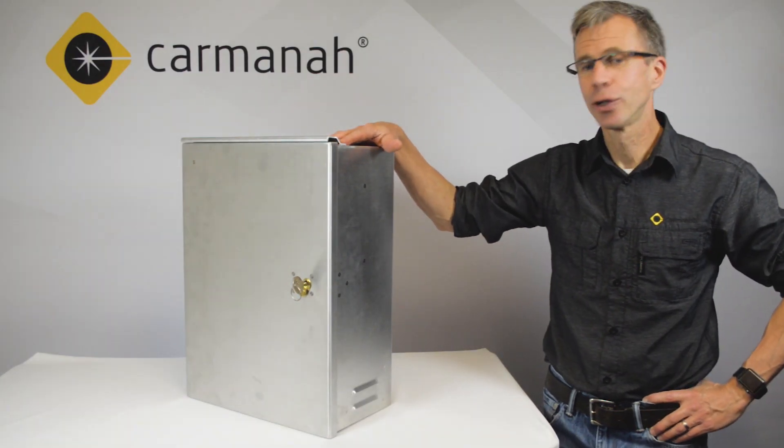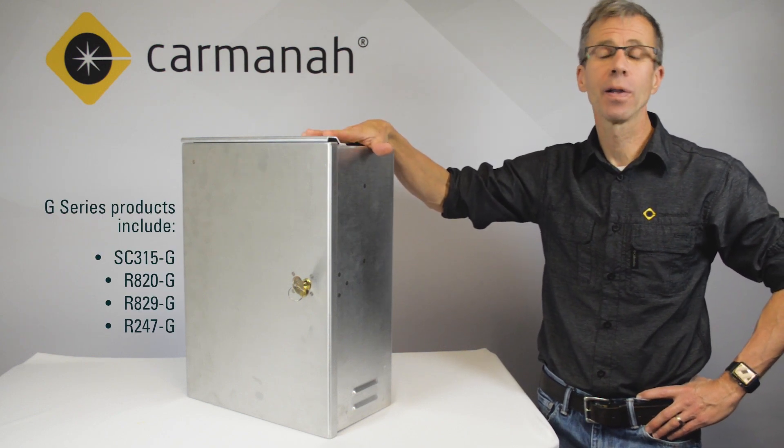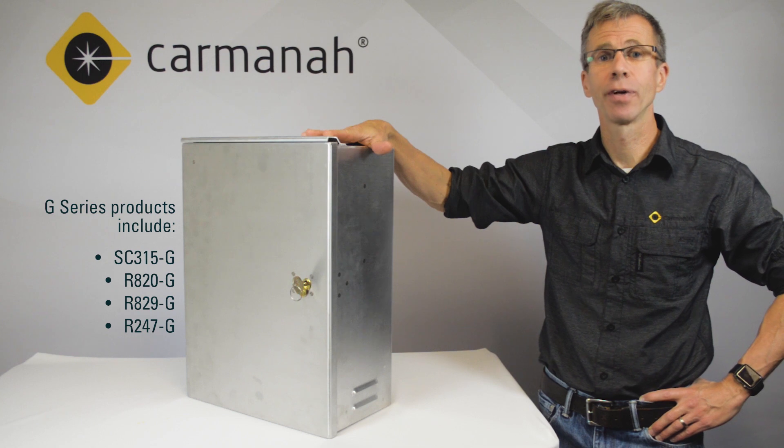Hi guys, James here from Carmana Traffic. Today I'm going to tell you about some of the features that are common to all of the Carmana G-Series traffic cabinets.